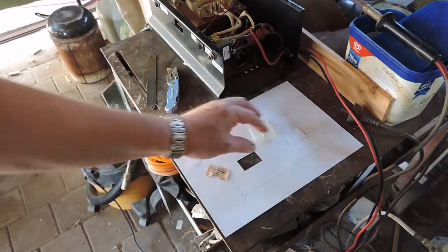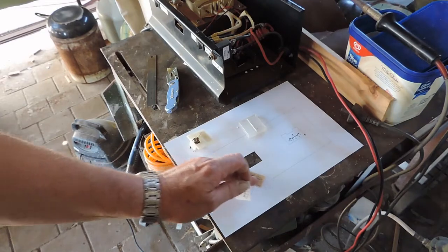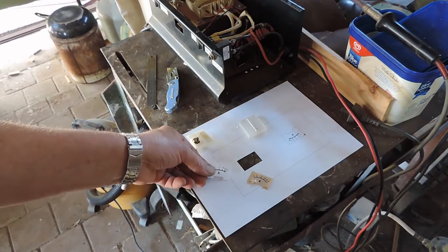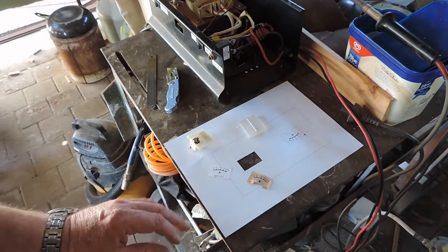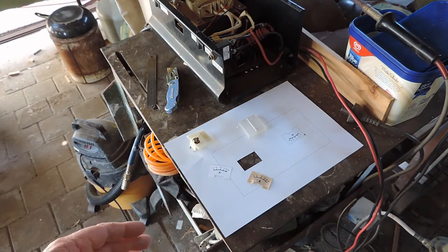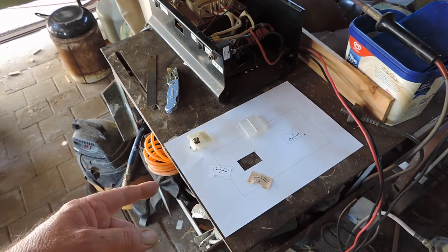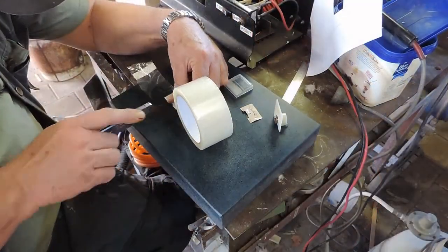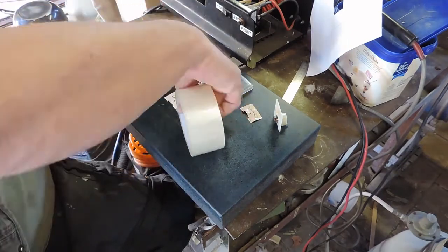The decal was distorted, and that's why the needle wasn't returning. So I've been on the computer and I've made another decal. What I'll do now is get some tape and tape this on onto the meter.